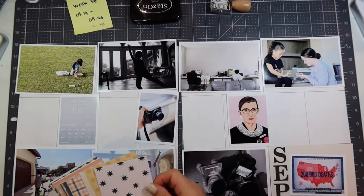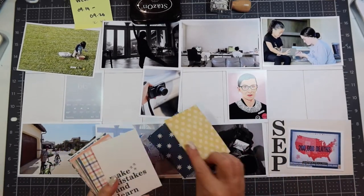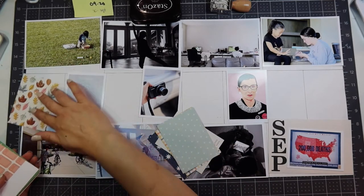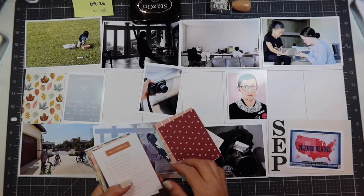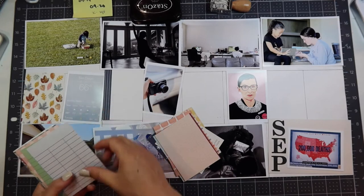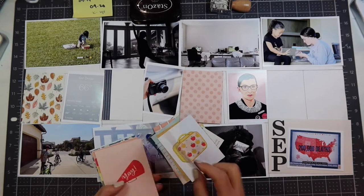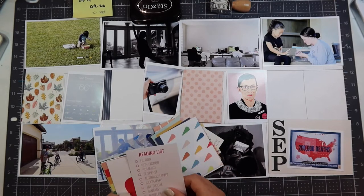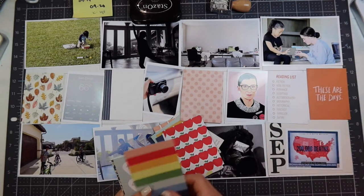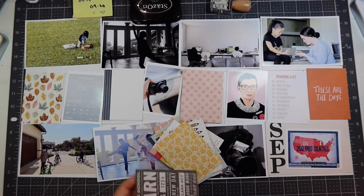I did print out the 3x4 of the 200K deaths landscape because I knew I wanted to put that in a 4x6 spot. I'm going through the 3x4 journaling cards and the left-hand side 3x4 card is always my title card where I put which week number it is, but I forgot to do it again this week. So I will go back and do that. I'm going through the different cards to see where I want to do journaling cards and where I want to have filler cards.